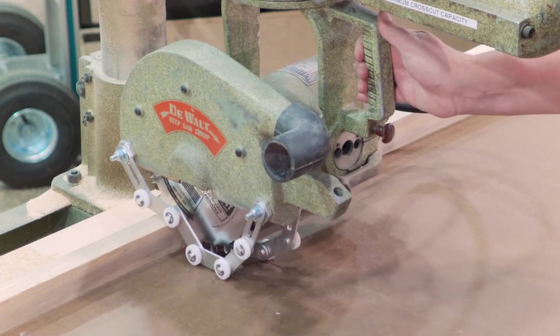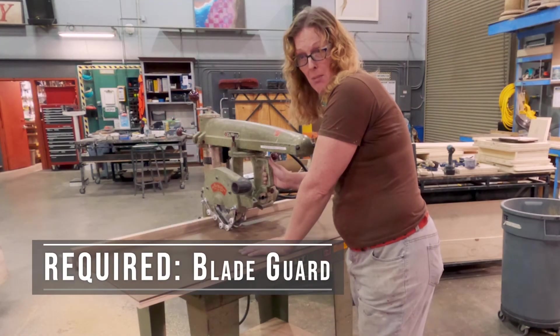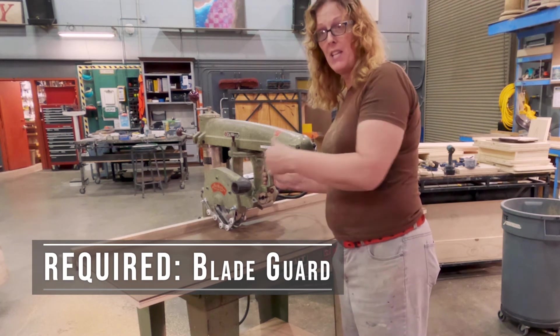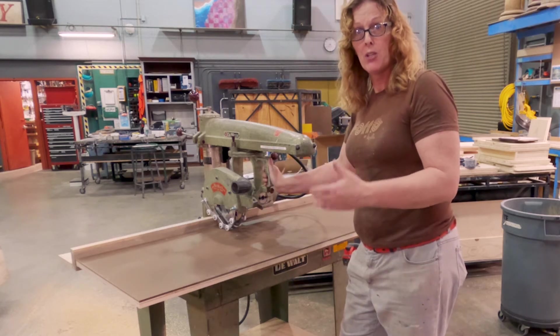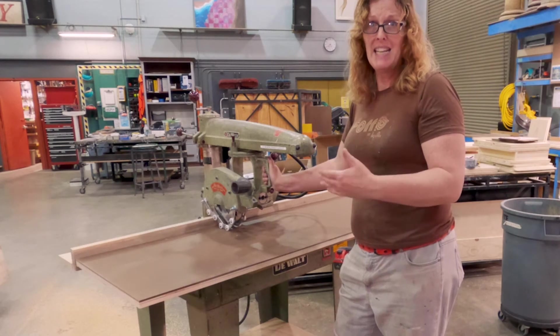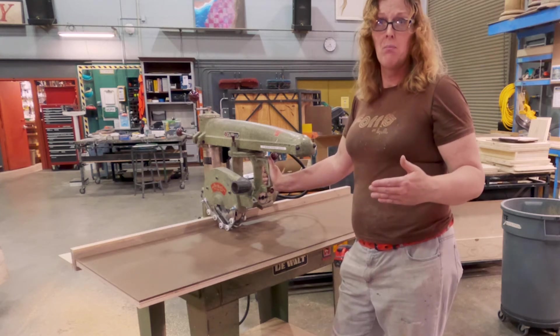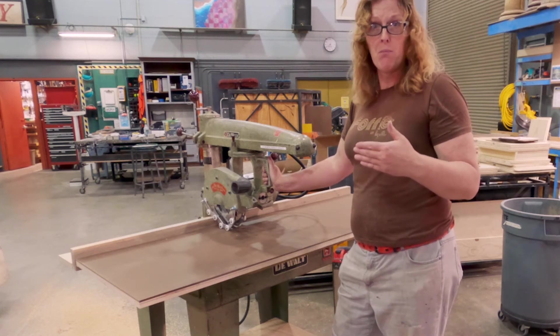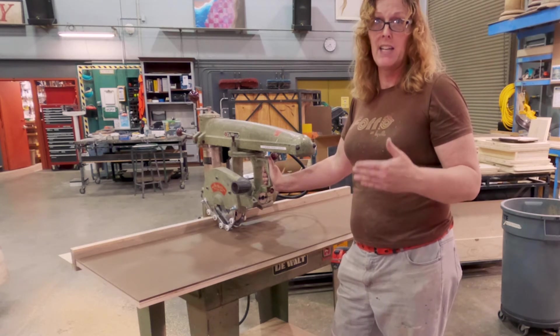I've just installed this retrofit aftermarket guard. If you're using it in a work environment where multiple people are using it, your employer has an obligation to have every safety device installed. This is a required safety device on a radial arm saw. Even though this is a late 1950s model and guards weren't always required then, we're using it now in 2021 and need every safety feature attached — especially in an academic environment where students are using these machines.